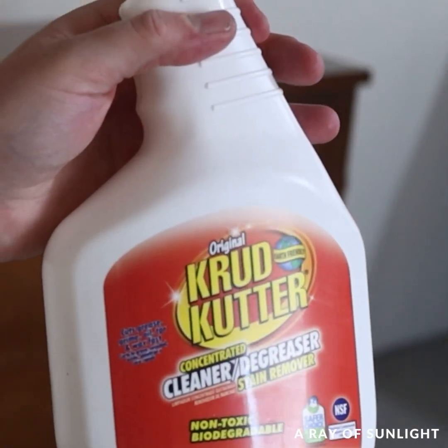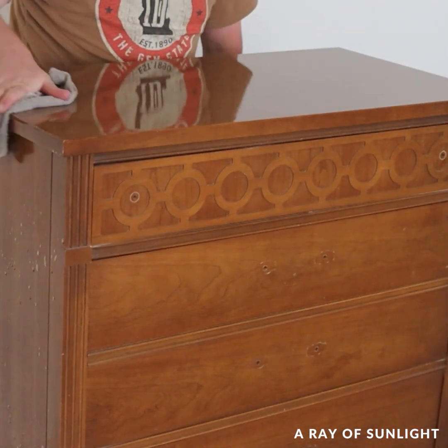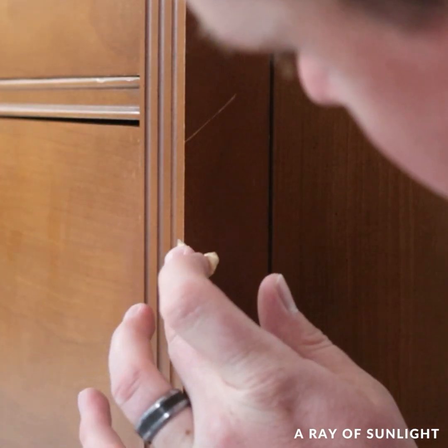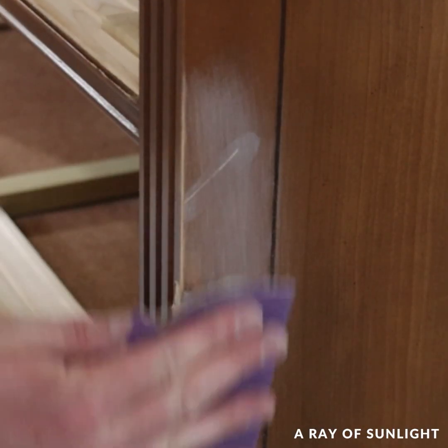Then he did all the typical stuff. He removed the hardware, cleaned off the dresser, and filled in a couple of scratches. When that was dry, he sanded the dresser to scuff up the surface and sand down that wood filler.